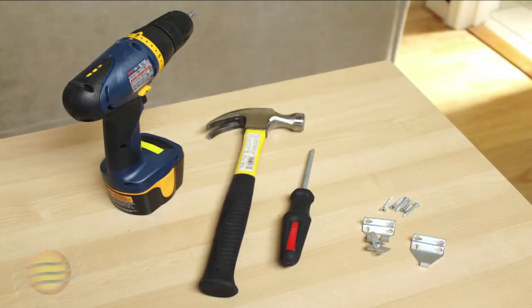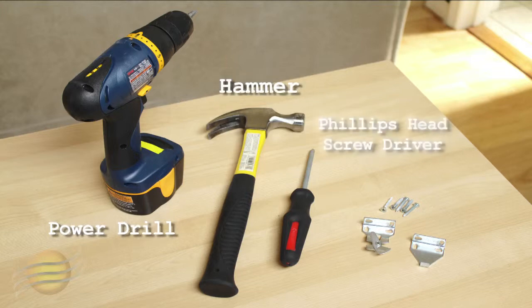Only a few simple tools are required to install your shades: a power drill with either a quarter inch hex head bit or a Phillips driver bit attachment, depending on the screws that come with your shade, a hammer, a Phillips head screwdriver, and the mounting hardware.